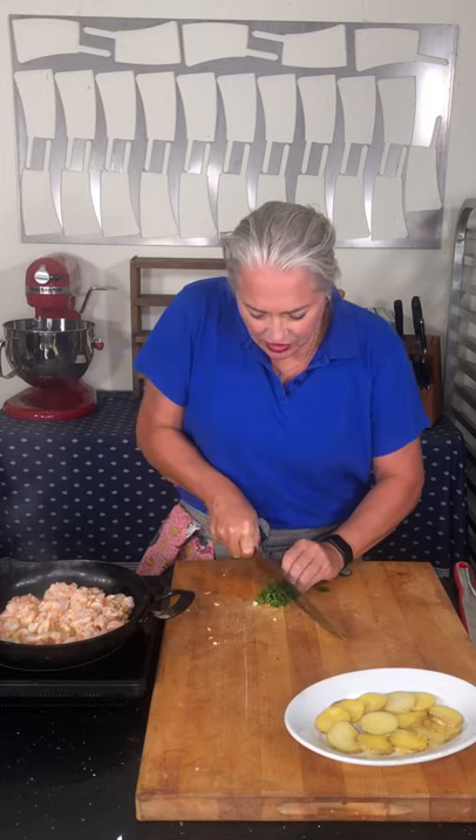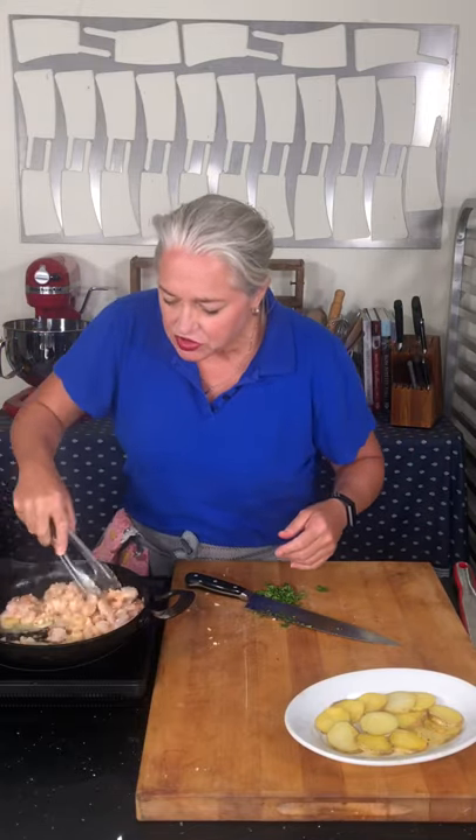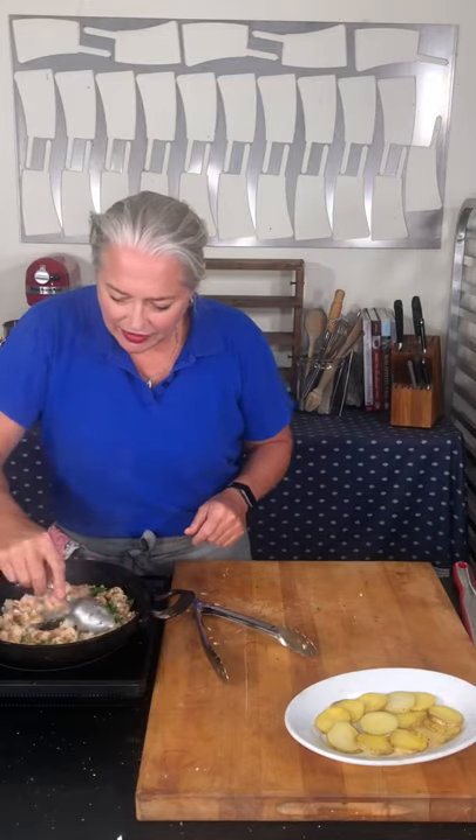Let me check these shrimp. The deal with shrimp — royal reds or otherwise — is you want them to be white, and that's it. These are cooked, so I'm just going to put my parsley in and give it a stir.